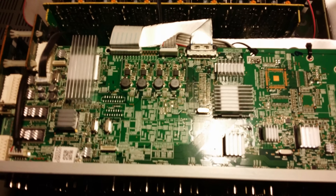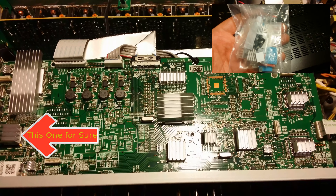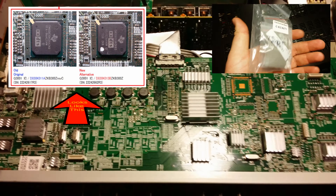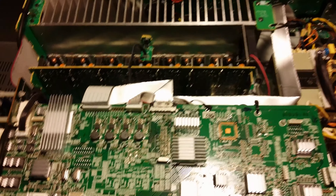First, I decided to take some random heatsinks collected over the years from various projects and plaster them all over the HDMI board with thermal adhesive. I know there are only a few chips that generally cause problems, but it was late, I was tired, and it seemed funny at the time to see how awkwardly I could position the mismatched heatsinks onto the various chips.